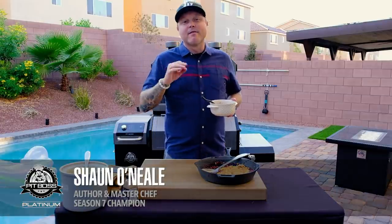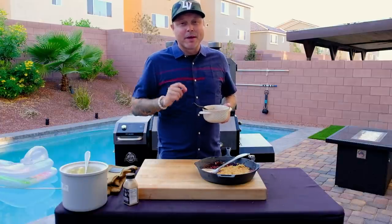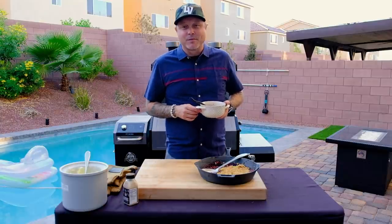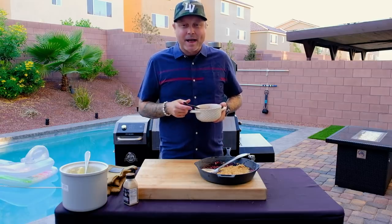You can find every recipe we've done throughout the Platinum Grilling series on pitbossgrills.com and on the Pit Boss Grills app. You can follow me at Chef Sean O'Neill on all social media platforms. Until we meet again, my friends, this has been Platinum Grilling.